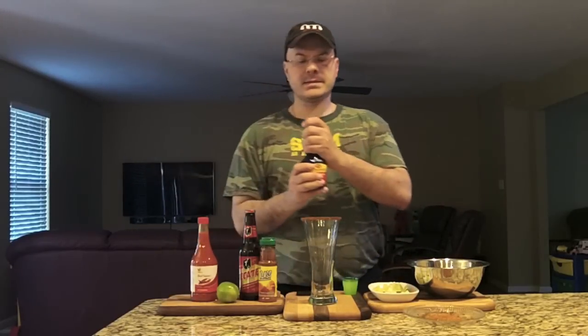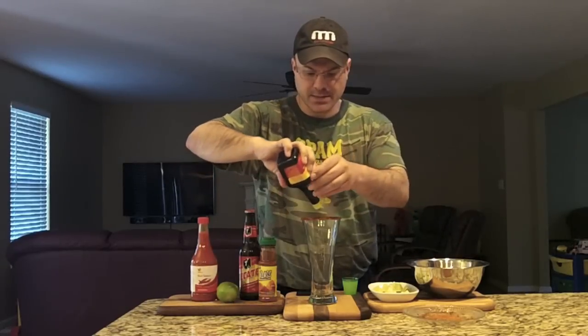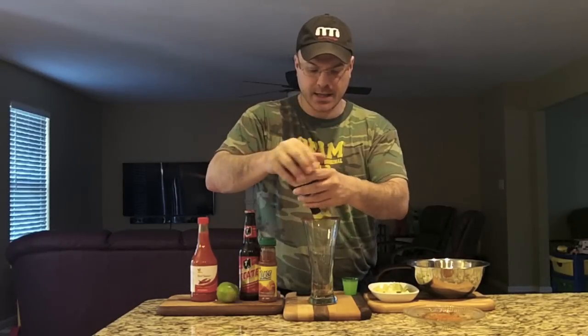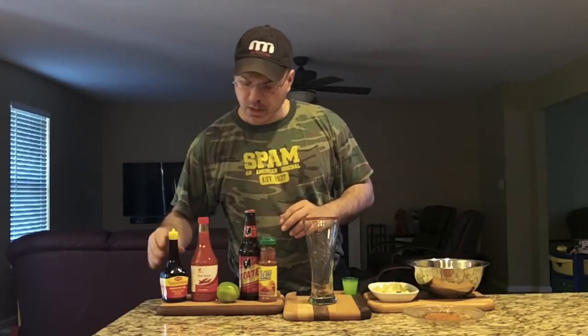This is a real easy drink. We add the liquids first, then the ice, because the beer will mix it all in. I like to do about ten dashes of Maggi sauce — one, two, three, four, five, six, seven, eight, nine, ten. Just little dashes from the bottle.